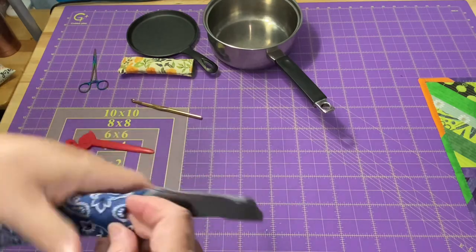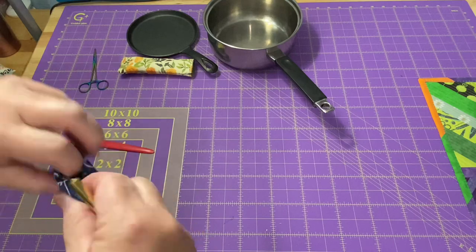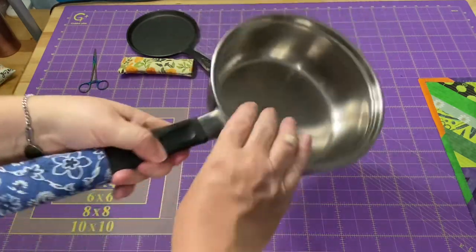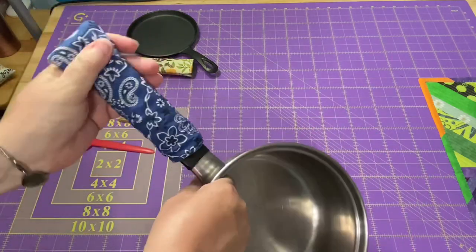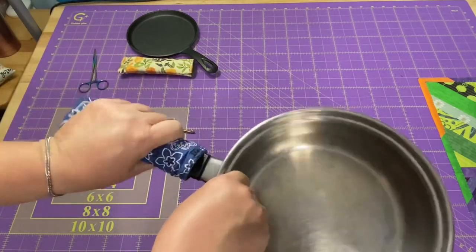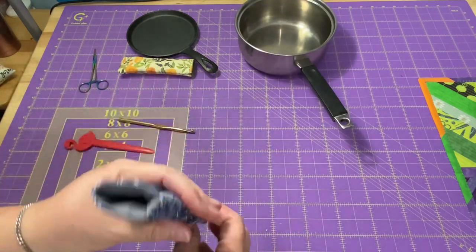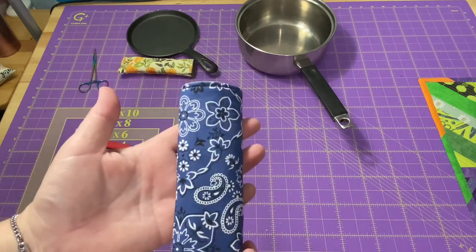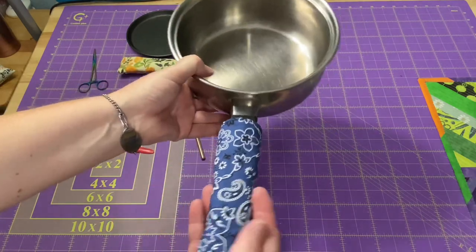Then we just have to push it to the inside. Let's get your lining to go all the way down to the bottom. I found it helpful just to take the handle of the pot and gently slide it in, letting that handle bring the lining all the way down to the bottom for you. Then you can take it over to your ironing station and give it a nice good press. Our frying pan handle cover is all finished — we already know that it fit once when we used it to put the lining down.